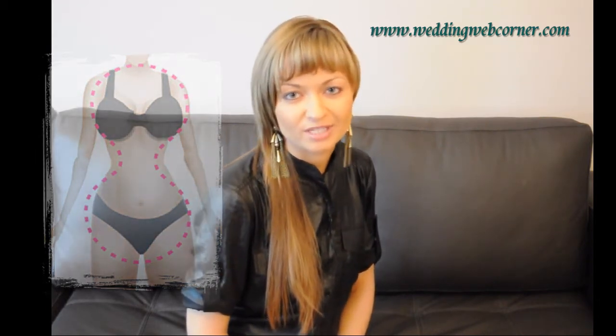You can use bridesmaid dresses that accentuate your waist without any problem. Avoid stiff, bulky fabrics because all of them can mask your perfect shape. Opt for soft, slightly clean and flowing fabrics like chiffon and 100% silk.